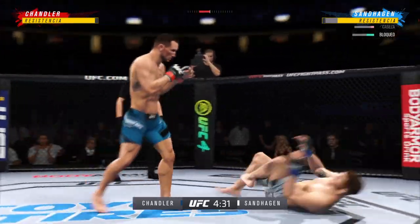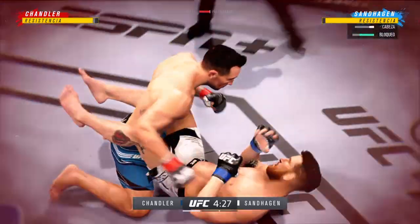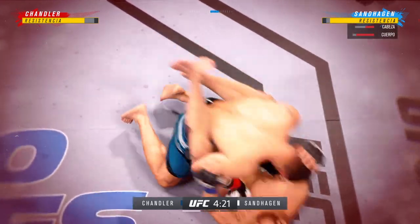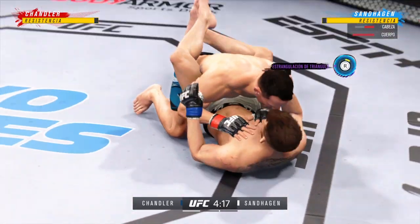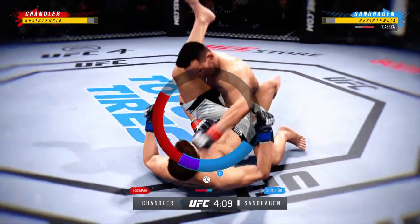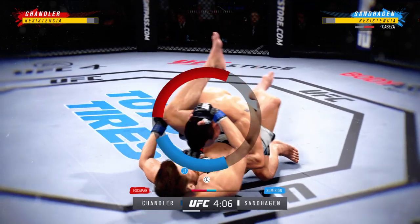Oh! How good is that? The diving punch flushed to the head. He's in a struggle — he's hurt bad. He's got a tight little triangle. Triangle looks pretty tight. I'm no Brazilian Jiu-Jitsu black belt, but maybe not good here.